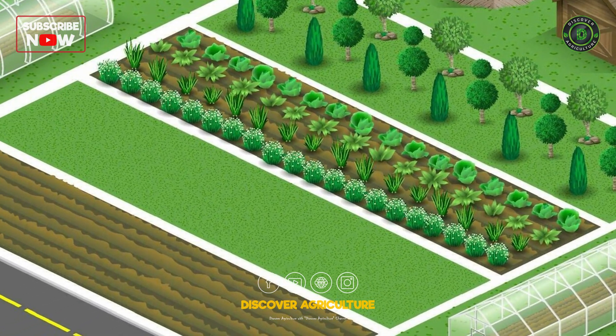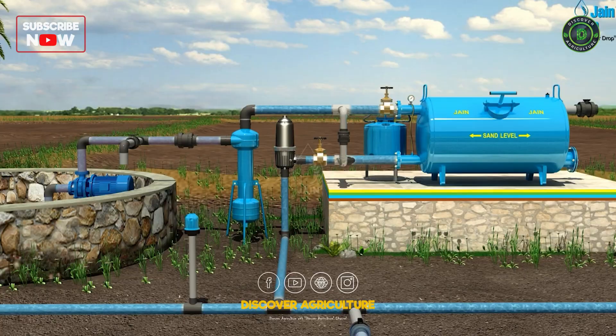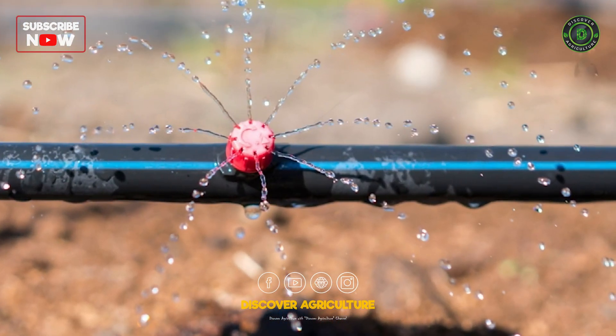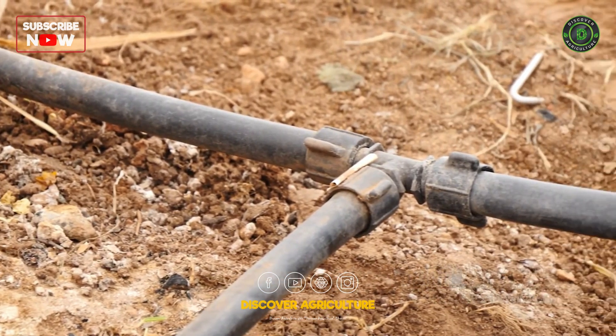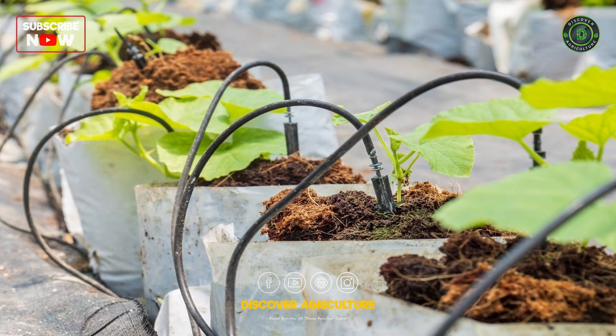To install the system, map out your garden or farm area, noting the location of plants and the water source. Install the mainline tubing from the water source to the garden, and place emitters near the root zone of each plant. Use connectors and fittings to attach all parts securely, then turn on the system and check for leaks and proper water distribution.